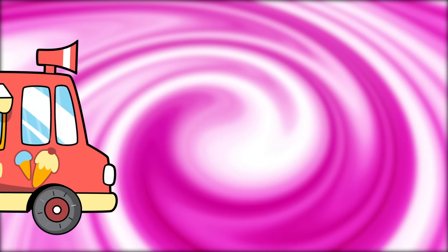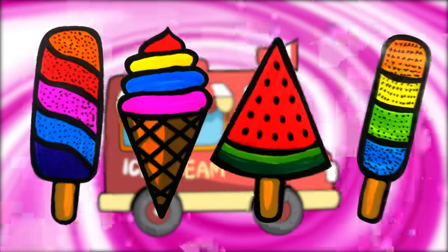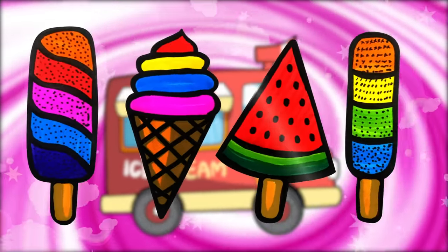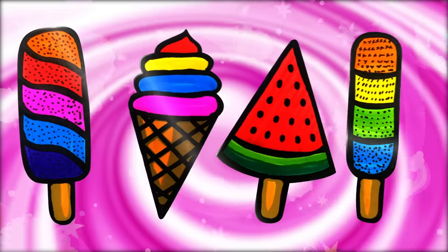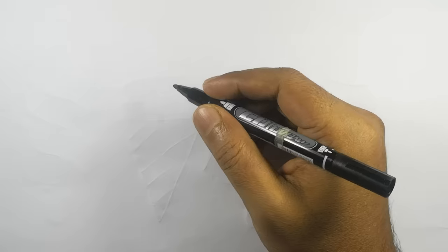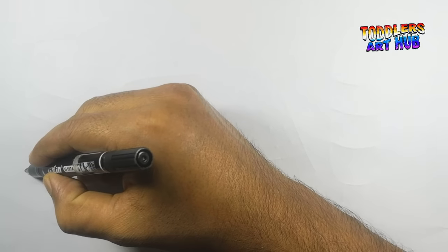Hey there little artists! Welcome back to Toddler's Art Hub, where we're about to turn our creative energies into something cool and delicious. Today, get ready to join me in drawing some delightful ice creams that will make your taste buds tingle. Are you ready? Welcome to Toddler's Art Hub. Grab your markers and let's dive into the sweet world of ice cream art.